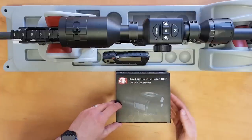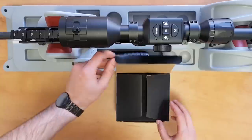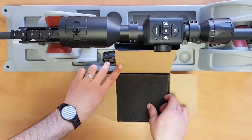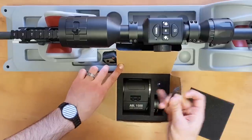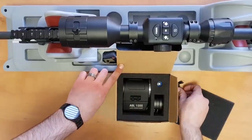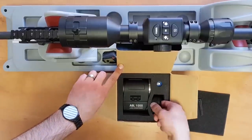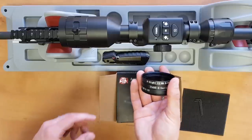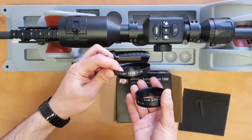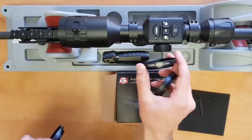This is the Abel 1000, and the process is the same for the Abel 1500. Unboxing it, you have three Allen wrenches for the various screws. You'll also find adapter rings for the various scopes it's compatible with: the XA2 PGD314, the XA2 520, and the Thor 4 series.